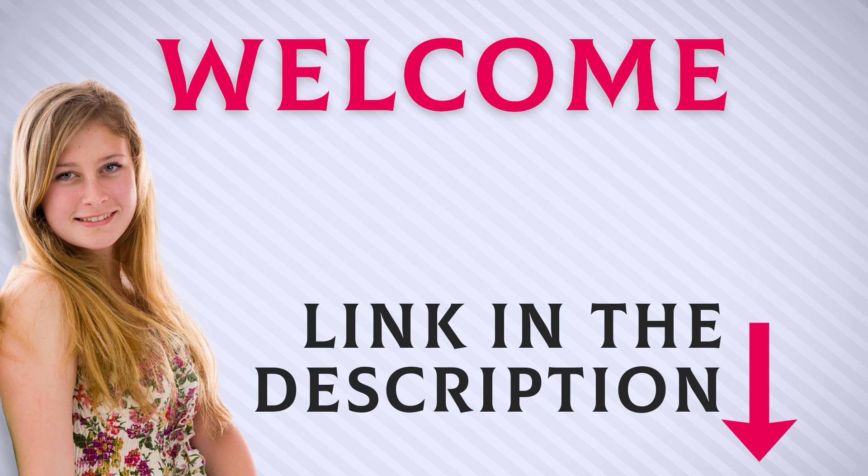Welcome back everyone. I included this product link in the description for the most up-to-date pricing. Stay tuned and let's get into the video.